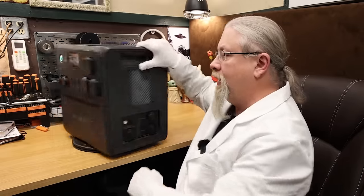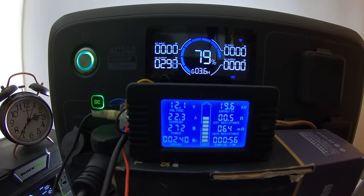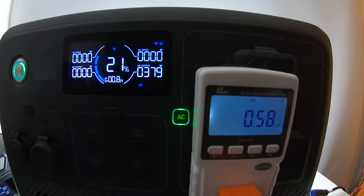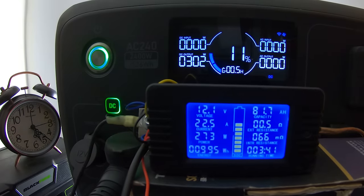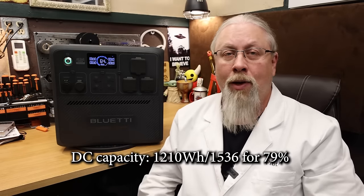We took the AC240 into the secret laboratory and performed all kinds of crazy experiments, including a double-fisted battery capacity test. As for the results of the DC battery capacity test, it scored 1210 watt-hours out of 1536 for 79%. If you were paying attention during the time-lapse, you'll notice I was using the 30-amp output instead of the standard cigarette lighter to speed up the testing.